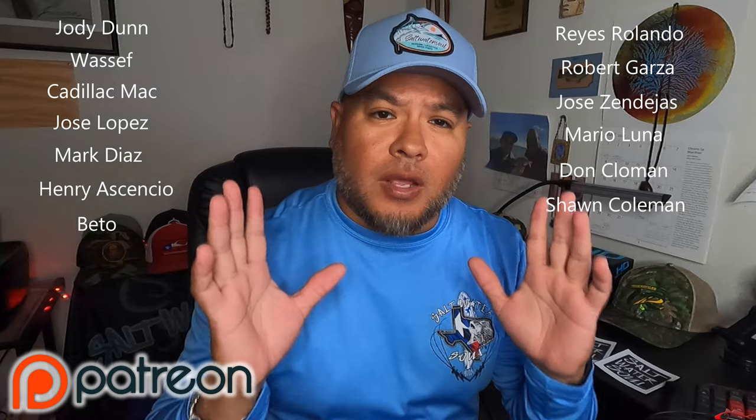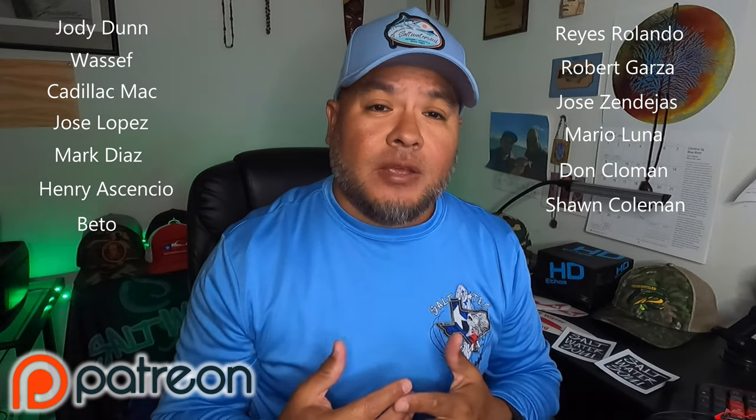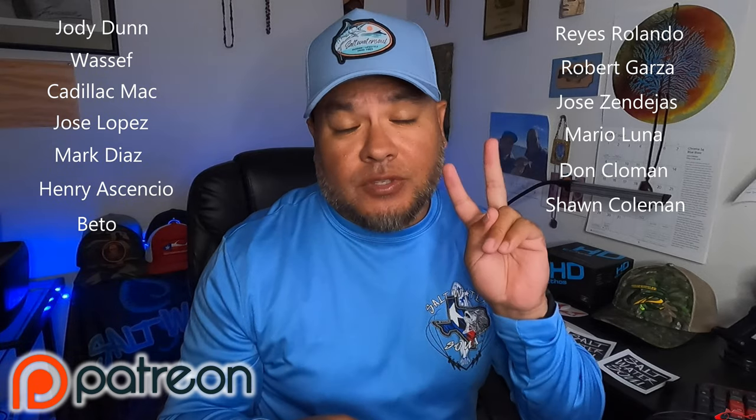I also want to take a minute to thank Academy — Academy donated some reels and some rods to the channel for this giveaway, so thank you very much. I also want to thank my Patreons. If you are not a Patreon member, you might want to think about joining, because Patreons had double the chances to win this reel. If they entered on the giveaway video and wrote 'giveaway' in the comment section, I also took their names off the Patreon account and entered them as well. If you're interested in joining Patreon today, I will also send you a couple of stickers free of charge.